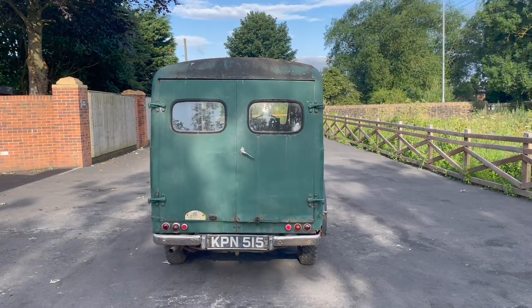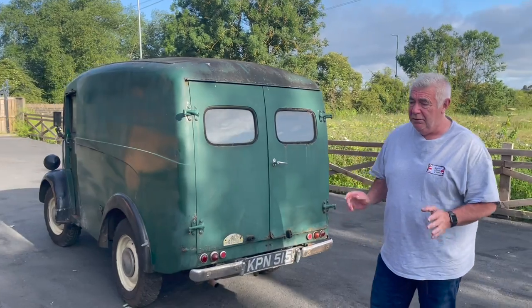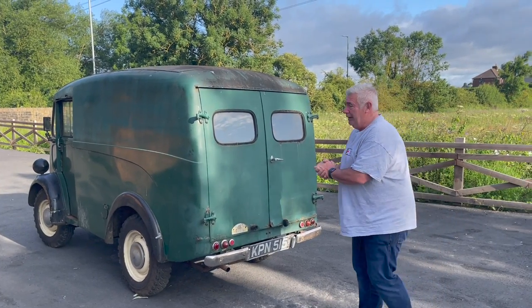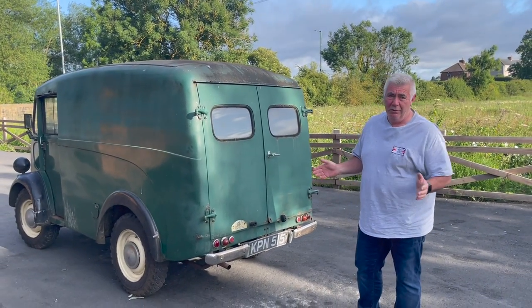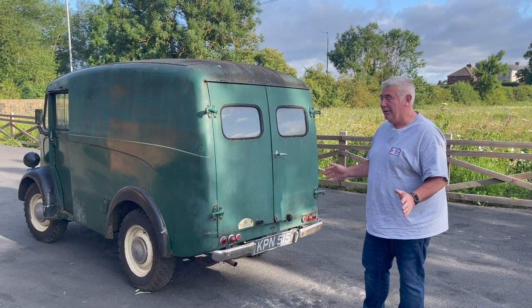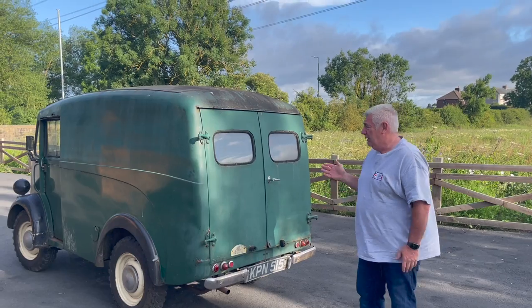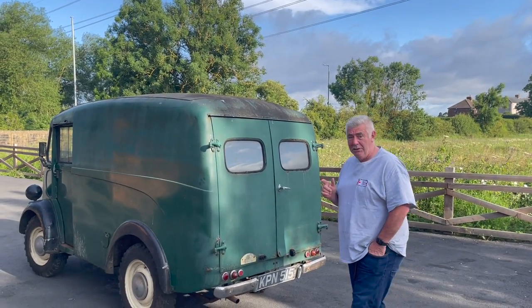But the basics are there. The chassis is good, the engine is good, the axles, the gearbox — everything is good — but the bodywork lets it down. And let's be fair, it's not a couple of weekends' work, not a couple of days or a week or whatever. It's a full restoration project, but it will be worth it. I'm not too sure what I'm going to do.